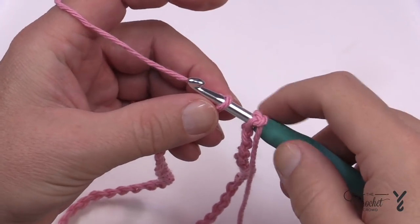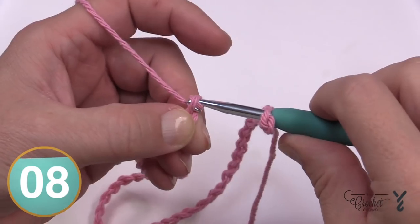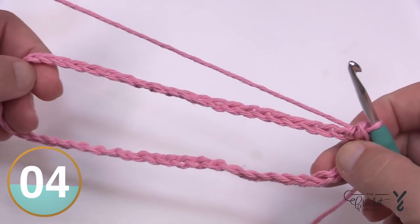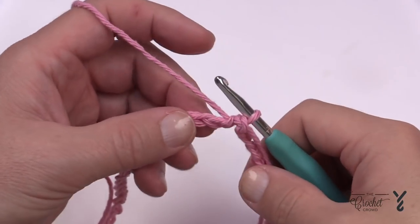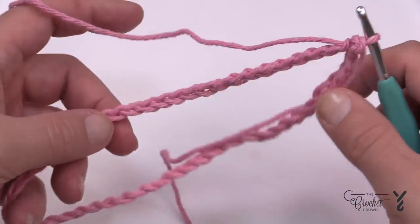Once you have 52, yarn over and pull through — the chain should not be twisted if you did it in the same format. Let's begin round number one. As we start round one you're going to notice immediately that we're not actually on a corner at all, but we will be creating the corner shortly.